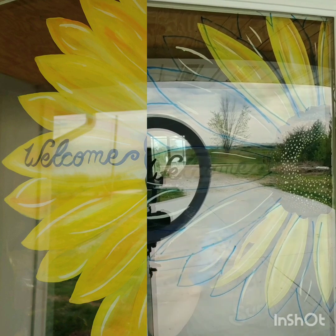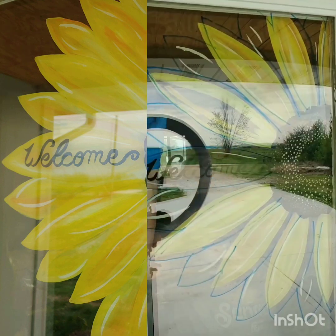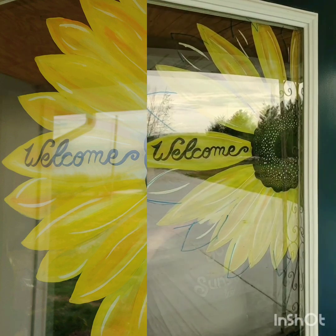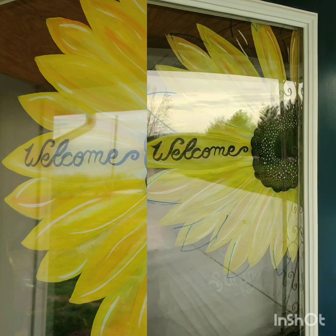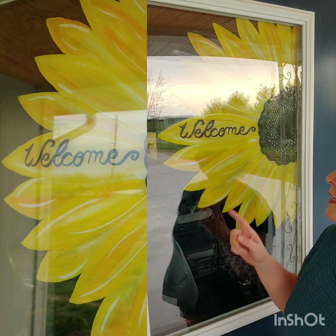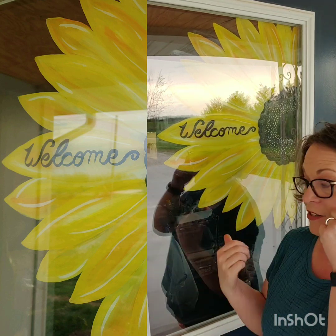After that I started painting the petals — it's important to let them dry thoroughly in between coats or you're just going to smear your paint. As soon as I start talking, Rami's gonna start barking — I guarantee it. Anyway, let me tell you what I did.